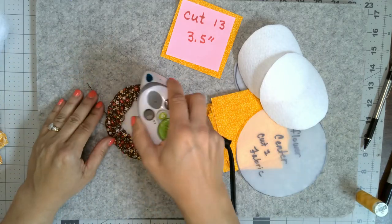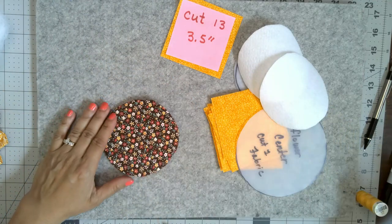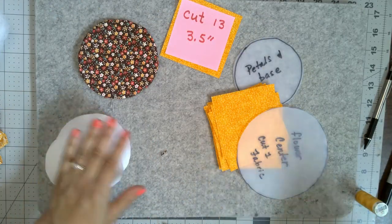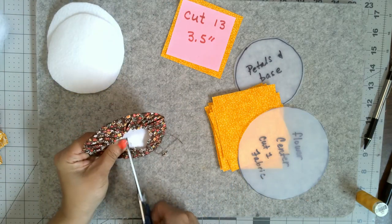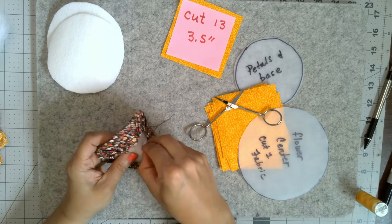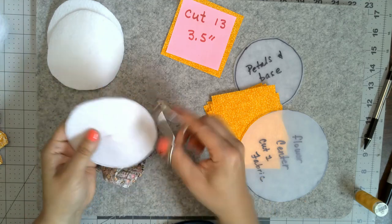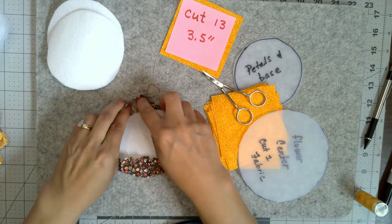Give the center a little press to flatten it out and shape it. Don't use a very hot iron because Peltex can melt slightly, so test your iron temperature first. Then find the middle, score it, pull it out, and cut an X in the center — you're going to use that X as a way of stuffing the middle of your sunflower.